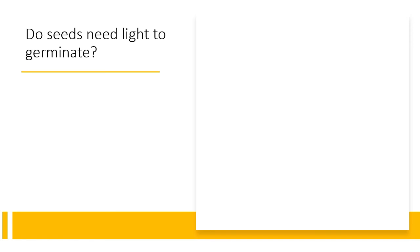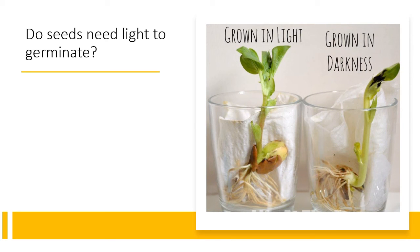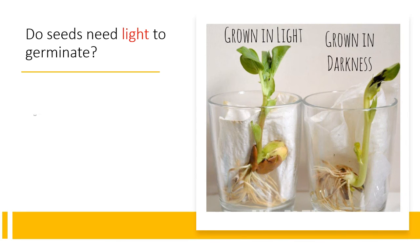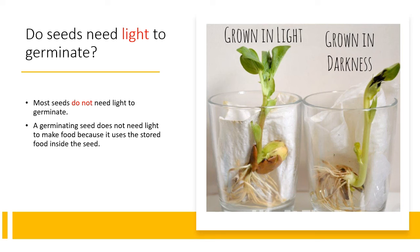The last condition is light. Do seeds need light to germinate? Looking at the results of seeds grown in light and in darkness, we can notice that both sets of seeds grow. Whether with or without light, seeds will germinate. So seeds do not need light to germinate. A germinating seed uses stored food inside the seed rather than needing light to make food. Once the stored food is used up and leaves develop, the seedling can make its own food.